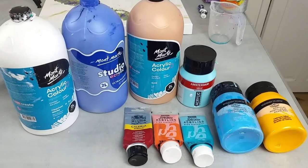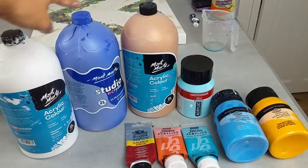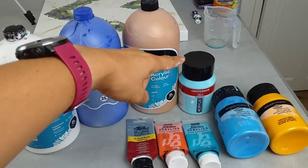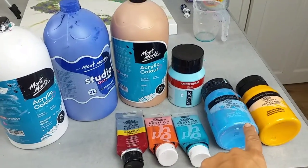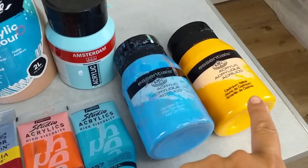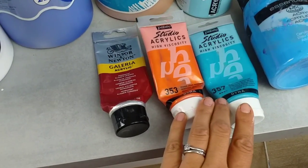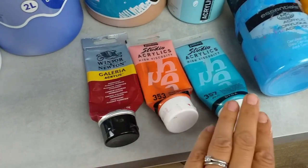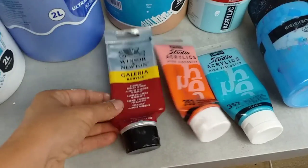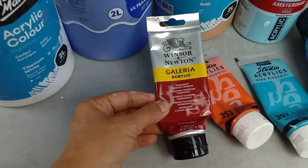Here are my colours. Three Montmartre colours: white, ultramarine blue, and gold. Then I've got the Amsterdam sky blue. I've got two Essentials Royal and Langnickel colours: cerulean blue and cadmium yellow. Two Pebbia Studio acrylics colours, both iridescent: the orange and the blue green. And then this is the red — Windsor and Newton Galleria acrylic, Alizarin crimson.